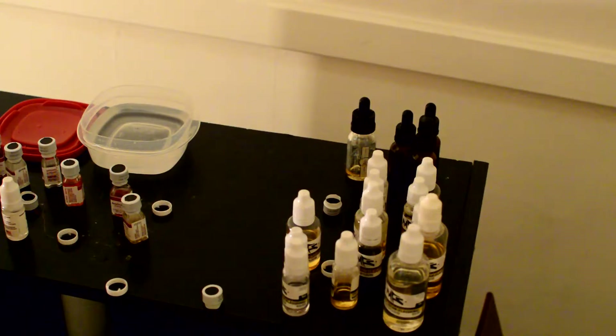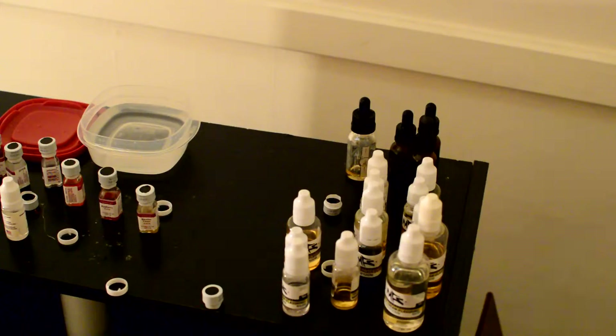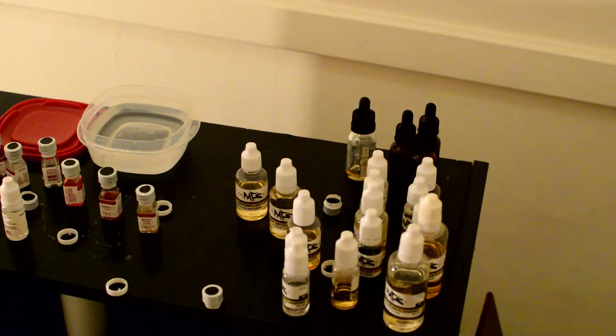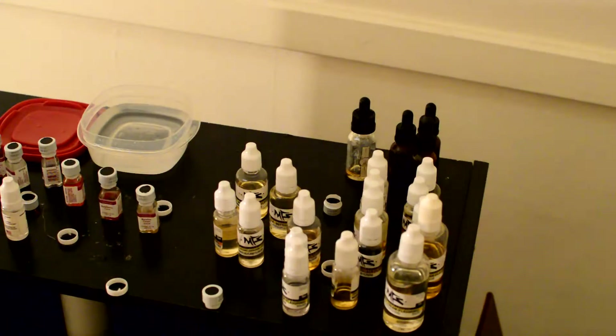This is the basic concept of mixing your own e-juice. Now I have these little flavors here too — these are LorAnn oils. I bought these from my local CVS and they're pretty good if you just want to mix up a quick batch without going all crazy. I got butter, marshmallow, cheesecake, and butterscotch as well.